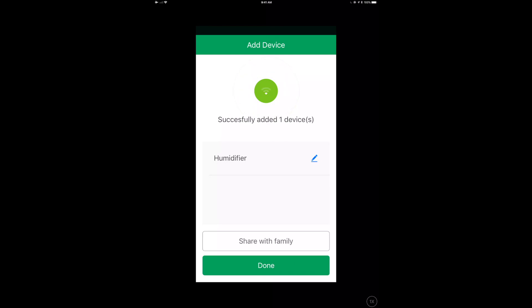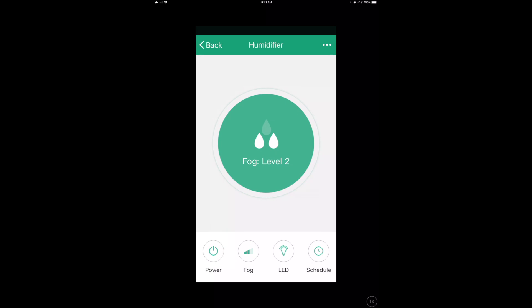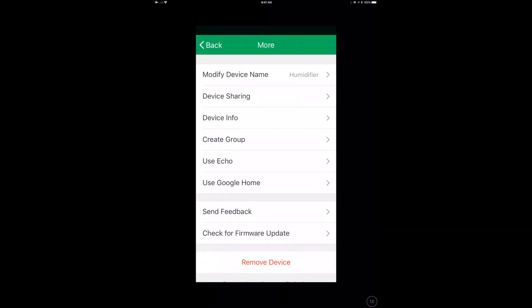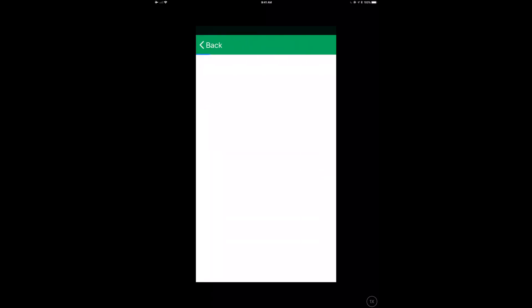We've successfully added the device. I can share it with my family if I want, or just click done. In the app I can set the fog level — this is a cool mist humidifier, not a steam humidifier — turn the LED on and off, and power it on and off. The app is functional and does what it says on the box. Firmware update and device sharing are also available.